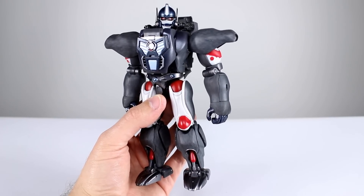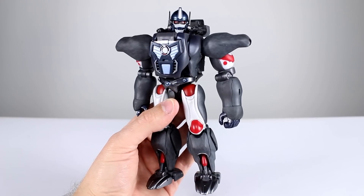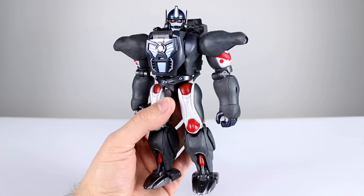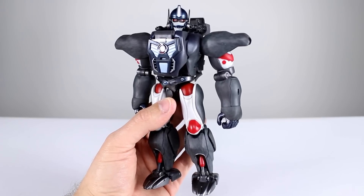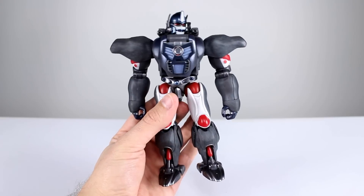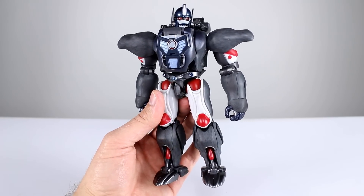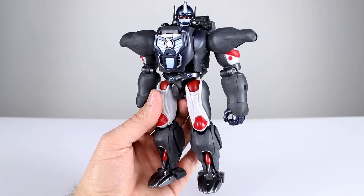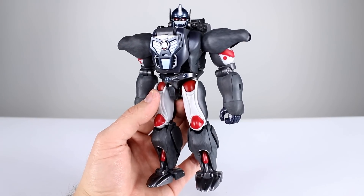That does bring into question the price point, and that is the biggest flaw with this figure. This guy is particularly expensive — over $100 in almost any option you can find. I could be okay with it based on the engineering because in most cases the engineering is really good, but I'll be pointing out some issues as we go that to me just aren't warranted for the price point.